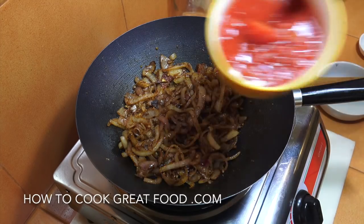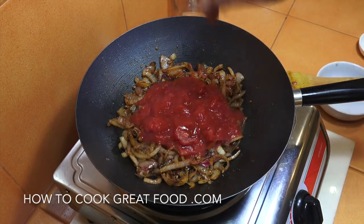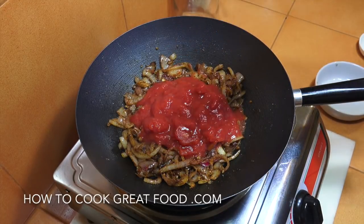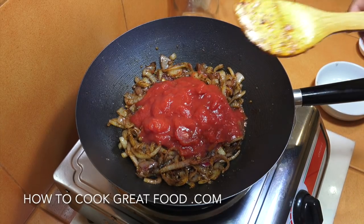I'm going to grab that one can of tomatoes, which I've just roughly chopped. We're going to stir this in and then let it go on a medium heat for about eight to ten minutes, giving it a stir every now and then.